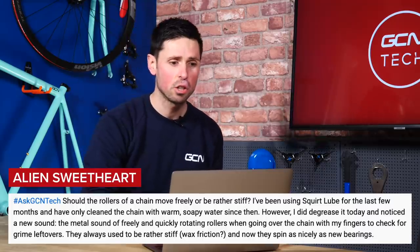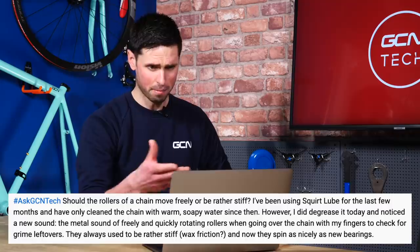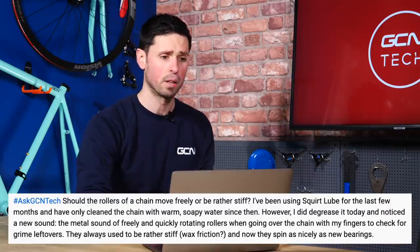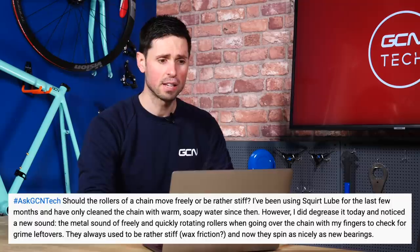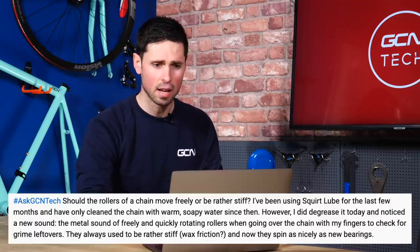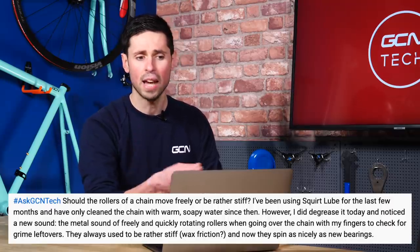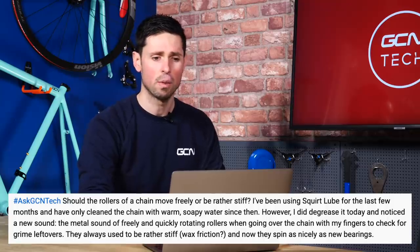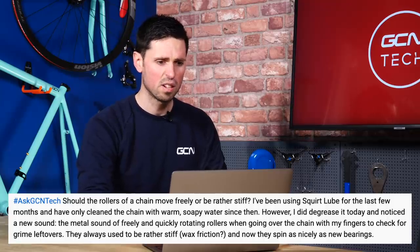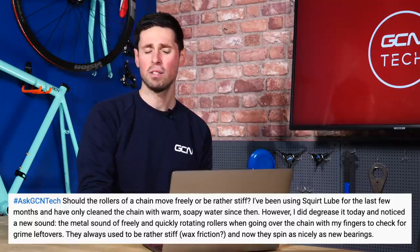Our next question comes from Alien Sweetheart — a very interesting name. They're asking: should the rollers on my chain move freely or should they be rather stiff? They've been using the wax-based Squirt chain lube for the last few months and have only recently cleaned the chain with warm soapy water. They noticed that as they degreased it, there was a new sound of the chain rollers rotating as they were cleaning the chain, and wondered whether that was okay because now they seem to spin really fast, whereas before they didn't.